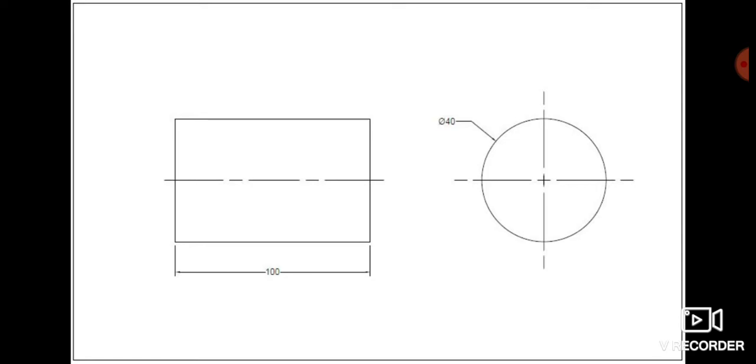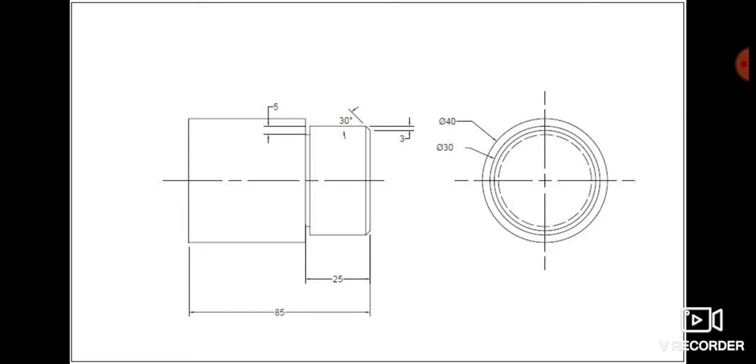Now let's take a look into our exercise drawing plan. In this drawing plan we want to reduce the workpiece length to 85 millimeters and create a new diameter by reducing the workpiece diameter to 30 millimeters along 25 millimeters in length. We also have a grooving operation that requires a groove 5 millimeters in depth and 3 millimeters in width, exactly at 65 millimeters of the workpiece length or 25 millimeters from the front. There is also a chamfering operation with 3 millimeters of distance and a 30-degree chamfer angle.